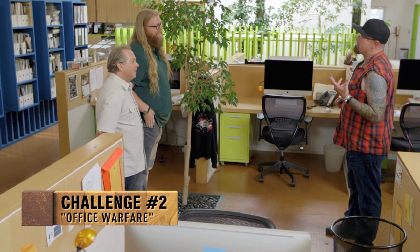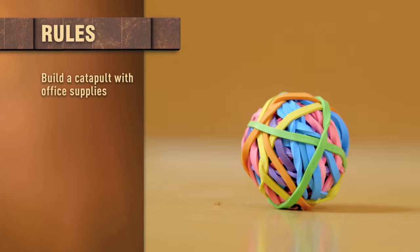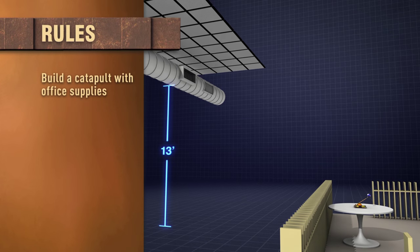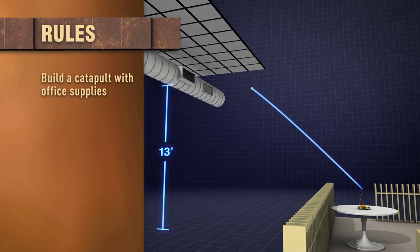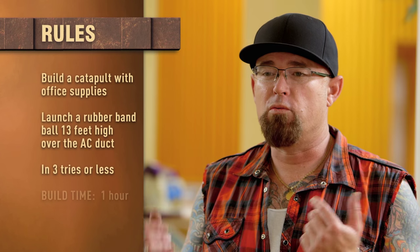I've actually had a lot of office jobs in my lifetime, and when I'm stuck in a cubicle, I pass the time by inventing things. My challenge for both of you is to build a catapult using the supplies found in this office. You're going to launch a rubber band ball 13 feet high, and you have to arc it just right to clear the AC duct and not hit the ceiling above it. I'm giving you three shots to get it right. You have one hour to build your catapult, and your time starts now.